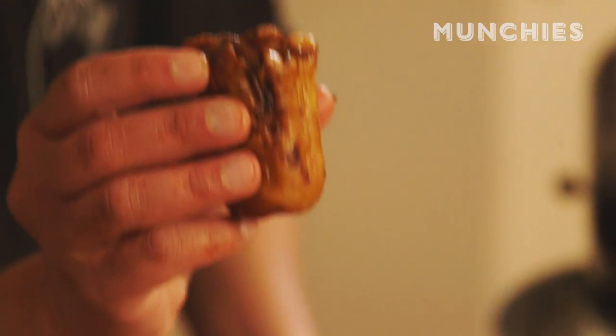What we have here is a dim sim. This is the snack that you eat when you're walking past and you're like, oh damn, they got dimmies? Yeah, I'm gonna get one of those dim sims.